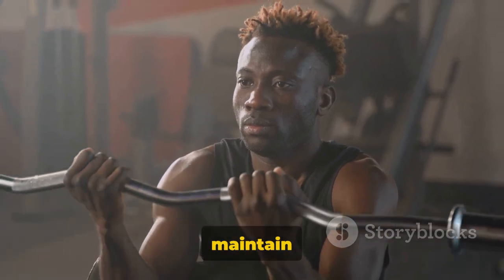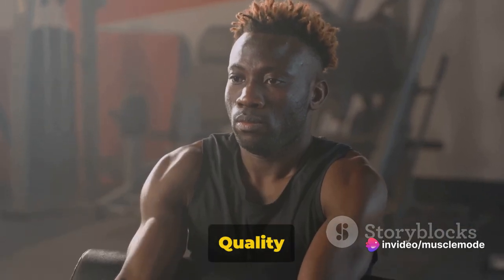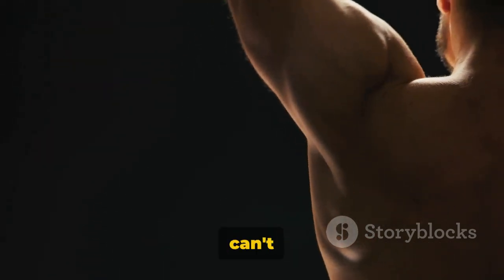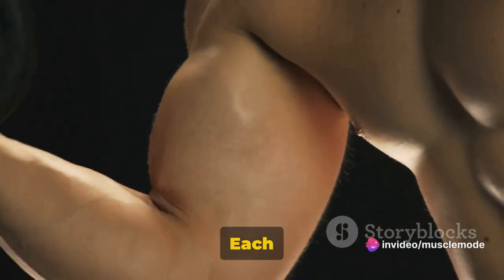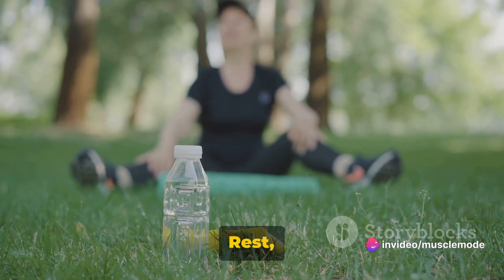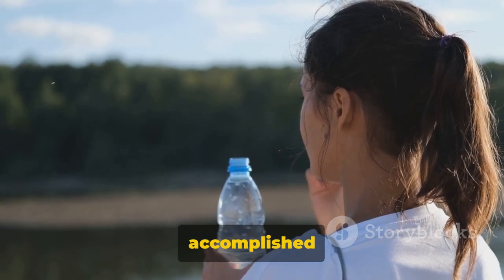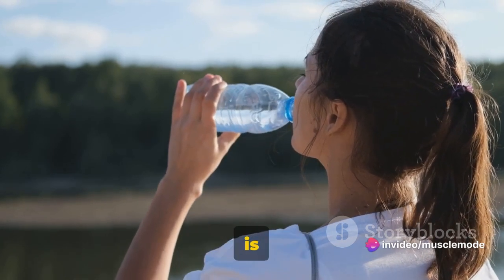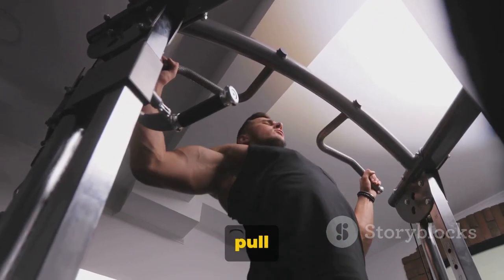Throughout the workout, it's crucial to maintain proper form and control the weight. It's not about how much you lift, but how you lift it — quality over quantity, always. Remember, each person's journey is unique. It's okay if you can't do all the reps in the beginning. What's important is that you're here, putting in the work. Each day, you're getting stronger and closer to your fitness goals. Rest, hydrate, and prepare for the next workout. Be proud of what you've accomplished today — you've taken a significant step in your fitness journey. Consistency is key. Keep at it and you'll see results in no time. That's a wrap on our beginner pull day workout.